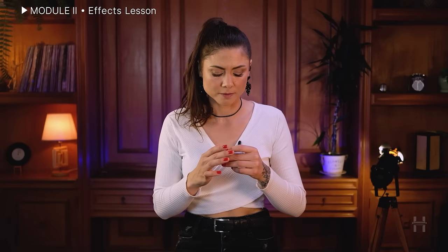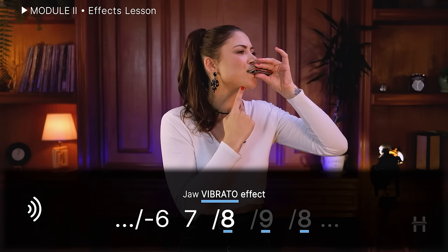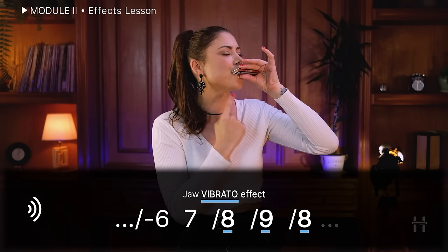It may sound better in a particular region of the harmonica. The jaw, for example, I use in the high region, like this. The guttural I use from the low end of the harmonica to the whole sixth hole.